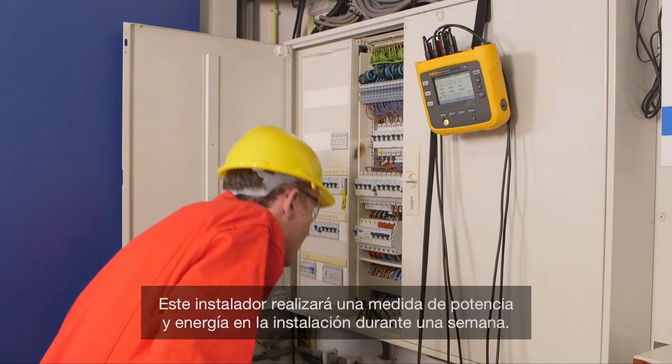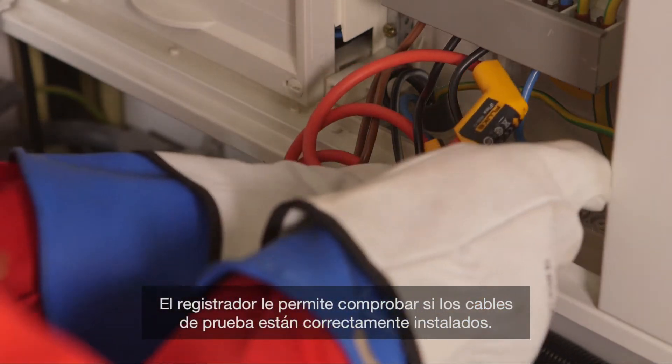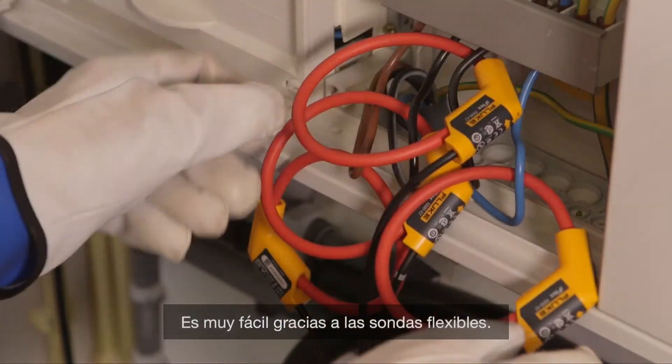This installer will be making a power measurement on this system for a week. This logger allows you to check whether the test leads are properly installed. With flex probes, it's an easy task.